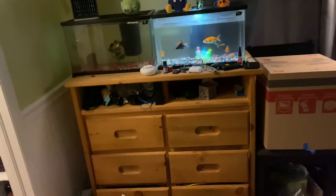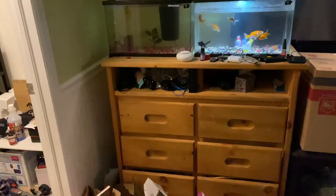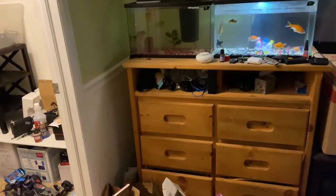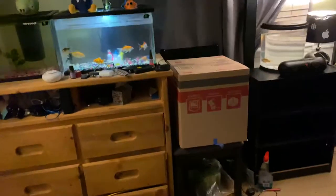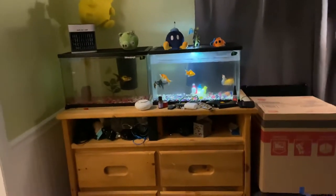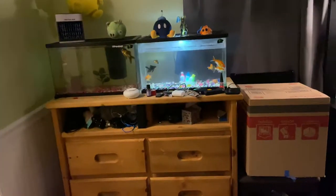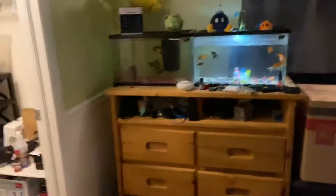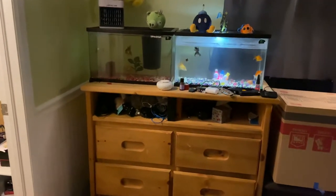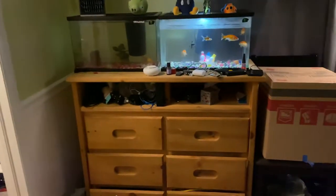Hey guys, Koopa Troopa Mac Lane here. Today I'm gonna be doing a room tour and a fish update video. I just got done setting up another tank — I have like seven tanks now and it's kind of stressful keeping these fish, but I love keeping fish. It's a great hobby. Let's just get right into this.